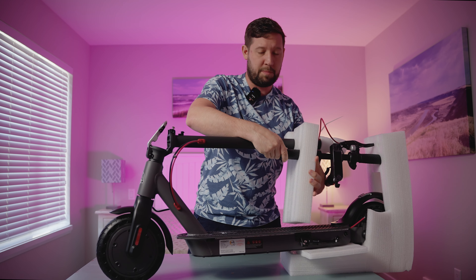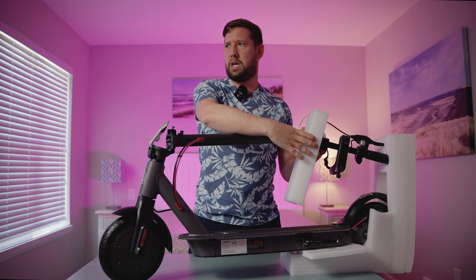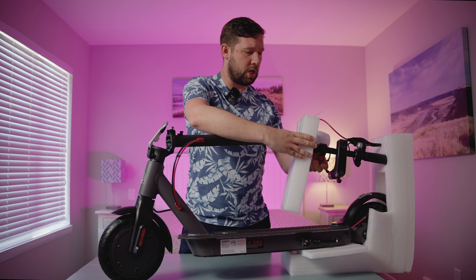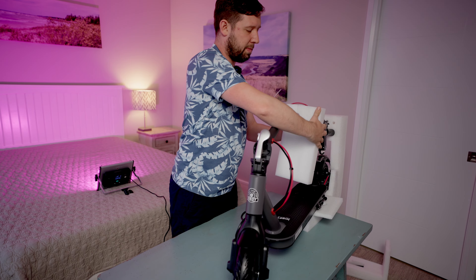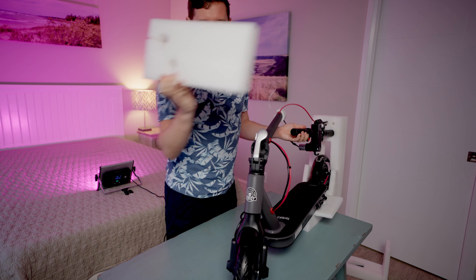Hey, this thing looks pretty nice, actually. I've heard of HiBoy already, so when they reached out to me it was easy. They seem to make a bunch of different stuff. This is one of their smaller scooters.